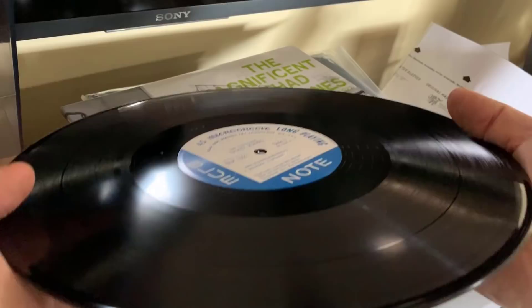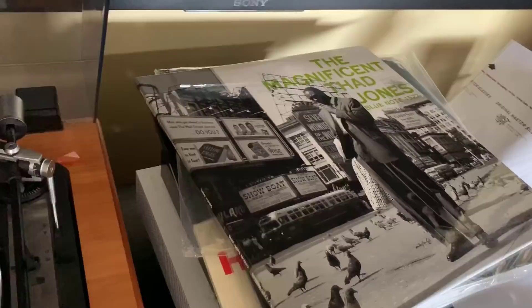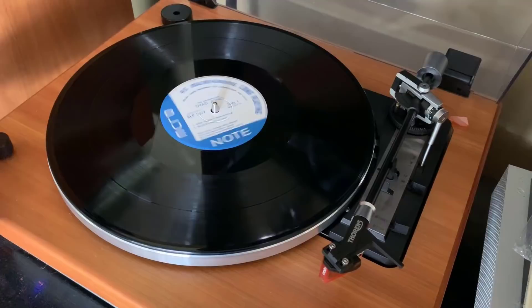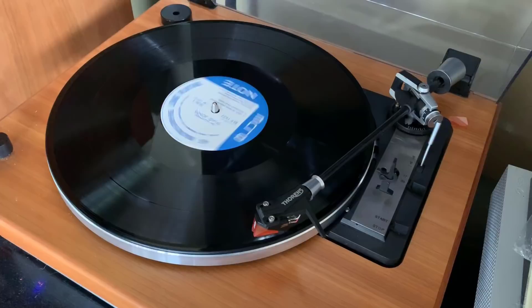So let's throw this on. I don't know how much I'm going to be able to play copyright-law-wise, but I'll give it a go. It's 45 RPM so let me click the switch — get this nice and loud.